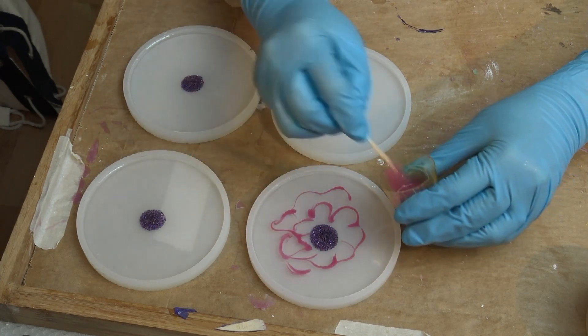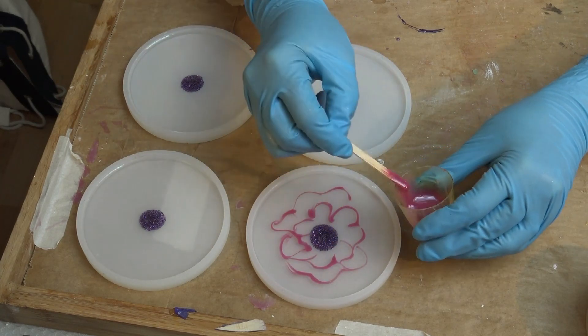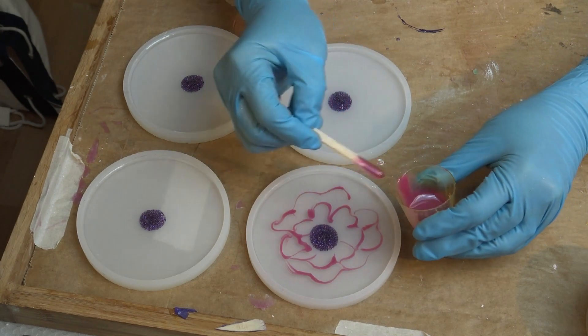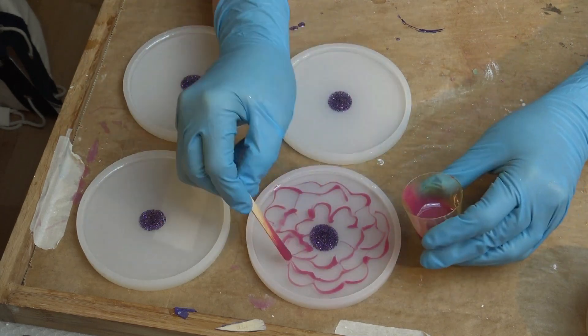I don't have a specific plan here. I'm trying to imitate some flower petals but that didn't really work out, though it doesn't matter because I'm doing something afterwards that I'll show you how to do.